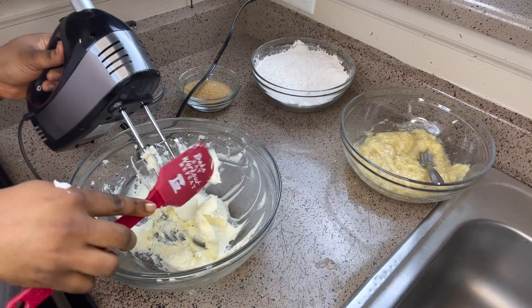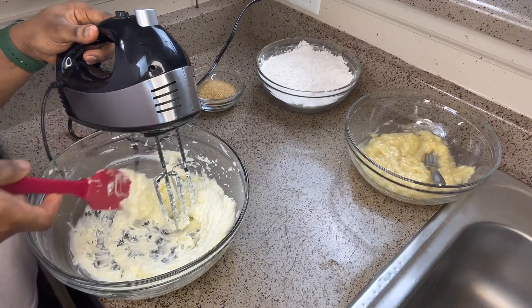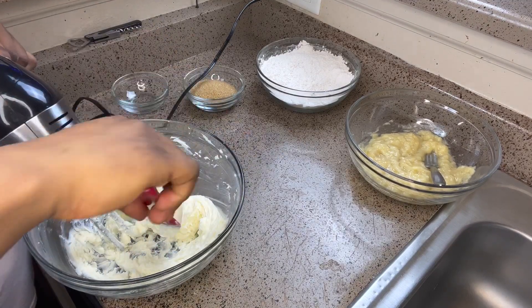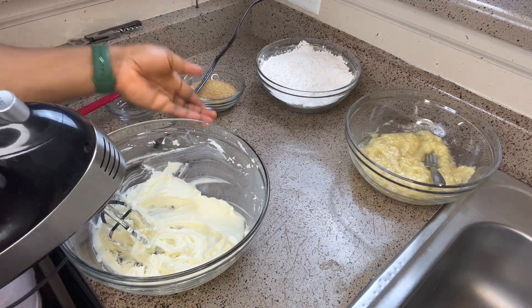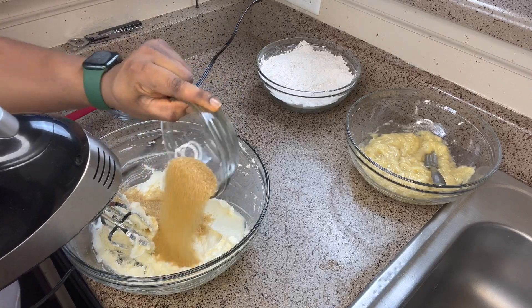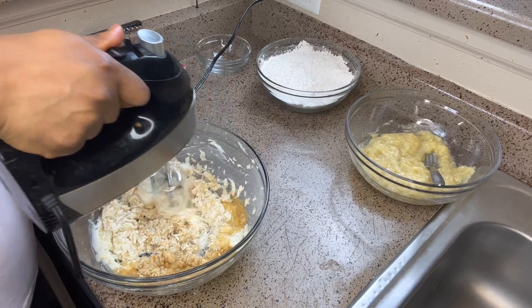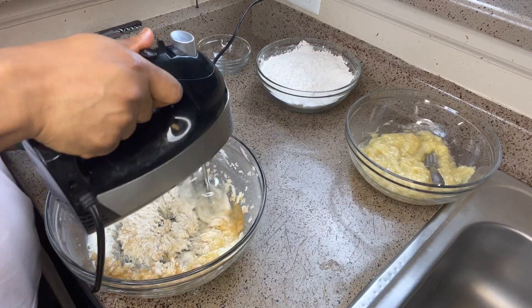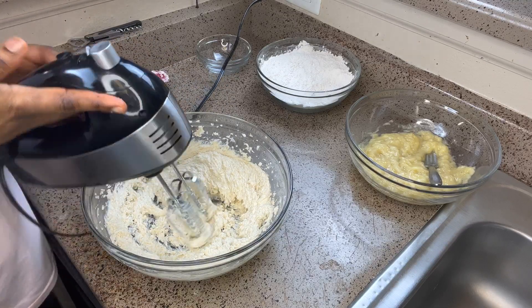Do not forget to clean the sides of your bowl, always — making sure everything is clean, nice and neat. Now we are going to add half a cup of brown sugar. Cream that very nicely and make sure it is well combined and everything is creamed so well.